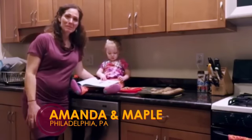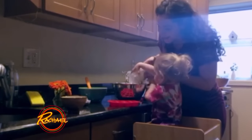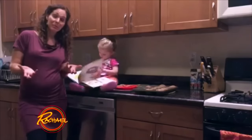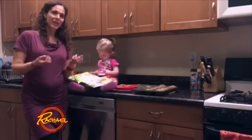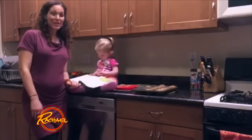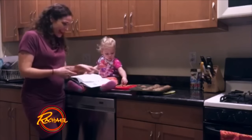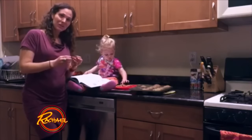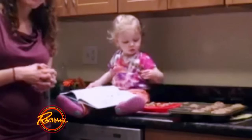Hi Rachel, my name is Amanda and this is my daughter Maple, and we love to cook cookies together. We often found that when we were making our cookies they were spreading out and sometimes getting burnt around the edges, and that's no fun. So we started doing cookies in muffin tins, and for Maple I put them in an ice cube tray — it's the perfect size for her.